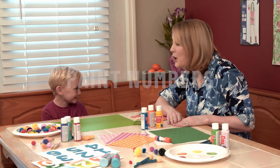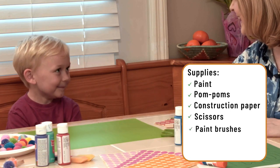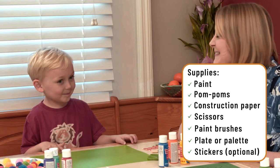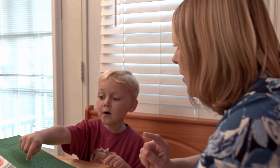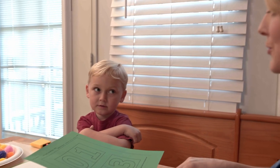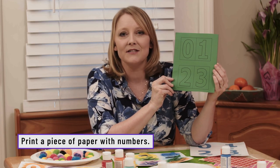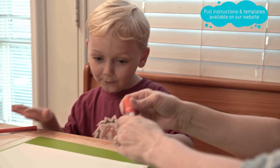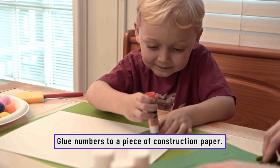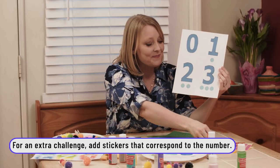Today we're going to do something called Exploding Numbers. We're going to use paint and pom-poms. This is a really simple craft that you probably already have all the materials on hand for. We get to do numbers — zero, one, two, and three! This is how we created our exploding numbers. First, we took a piece of paper and printed out some numbers on it. I cut them out so that Silas could attach them to a page. Take your glue and stick it anywhere you want on the page. You can add something like stickers — simply ask them how many dots go along with each number.